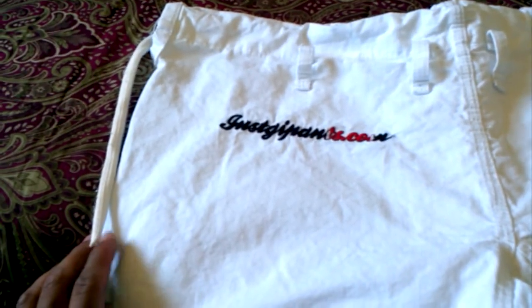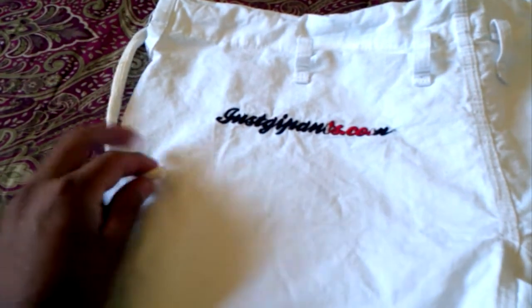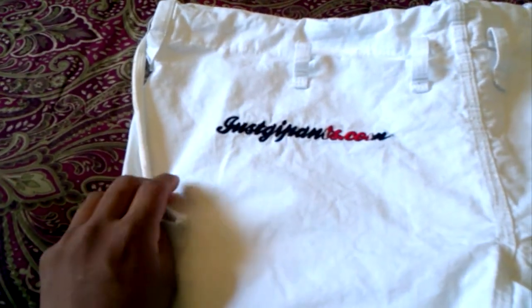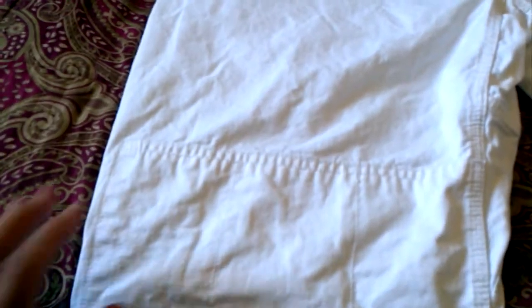First off, these are constructed really well. They came with a rope drawstring, not a bungee. The rope drawstring didn't stretch, so I replaced it with a stretchy bungee type, which I like — it helps cinch it up more. It has four loops, and the crotch is just regular. There's no pro-weave gusset or anything like that.